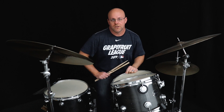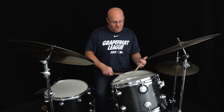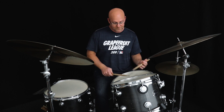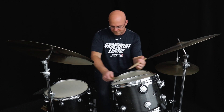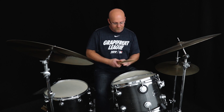Then he's going to end with that little thing we worked on last week that Jojo Mayer played, which is that combination of right, left, left for a downbeat accent, and right, right, left for the upbeat accent. Sweet little phrase there.